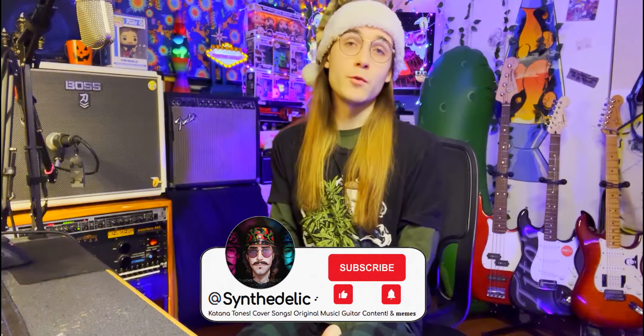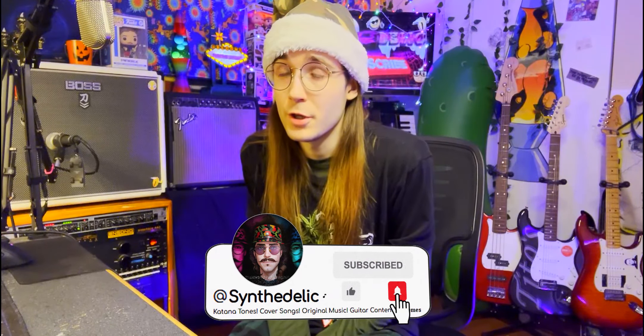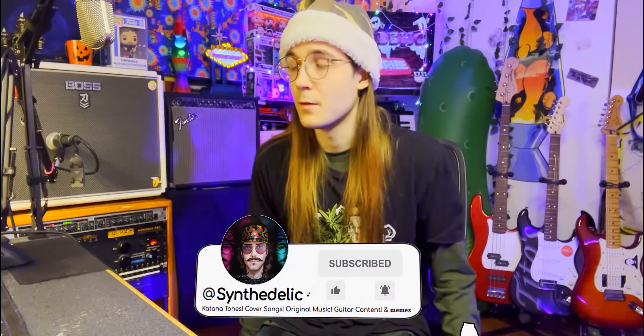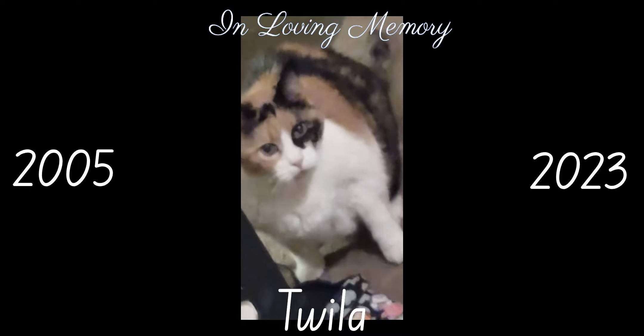Let me know what you think of the tone down in the comments. If you downloaded this tone and you're really happy with it, leave a like on the video. You can use them for whatever you want. Thanks for watching this video, and until the next one — you're beautiful.